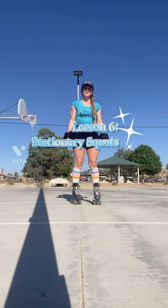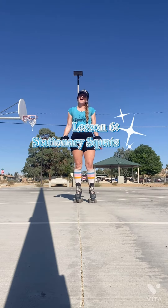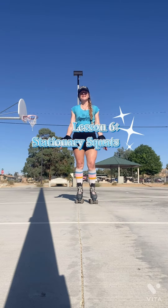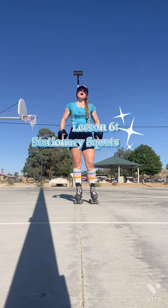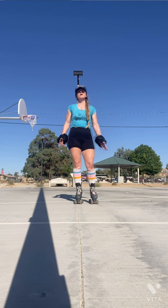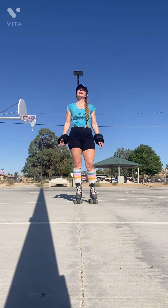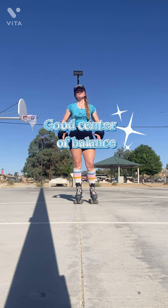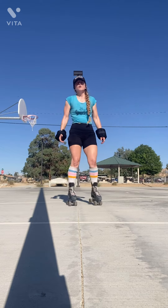Hey guys, it's your girl Four Wheel Fitness, and I am here with our Roller Skate to Liberate beginner roller skating and skate fitness lesson six. What we're going to be learning today is squatting or stationary squats. We're going to be working up to a move called the cannonball, and I love squats because they just teach you a good center of balance and gravity while you're on your skates.